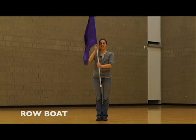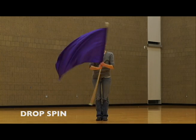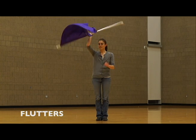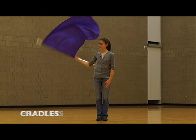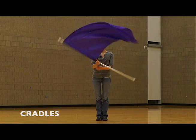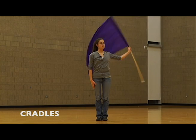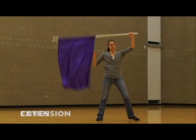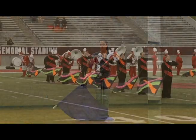Color Guard has many moves that can be done with a flag. Some of the basic moves include drop spins, flutters, and cones. There are other moves used throughout shows that might require a lot of practice and time to get, and these moves can be used across many shows because of the simple counts being used. Other basic moves include positioning for right shoulder, which is when everyone holds the flag at the beginning of a routine.